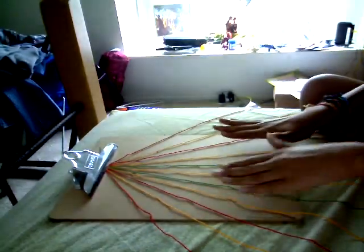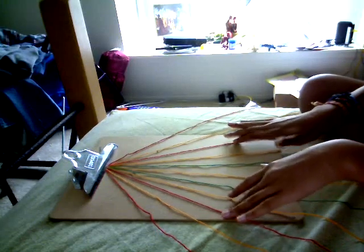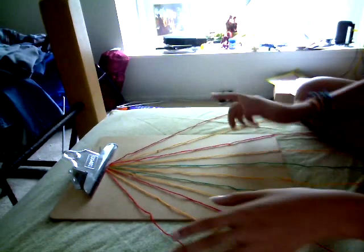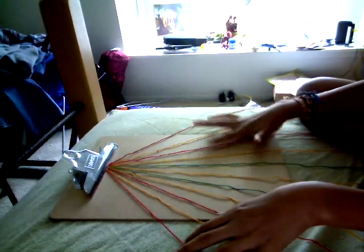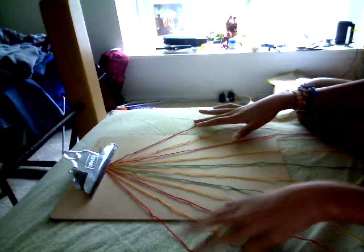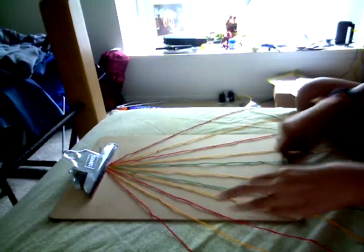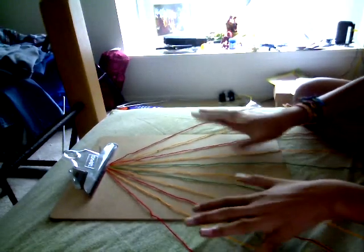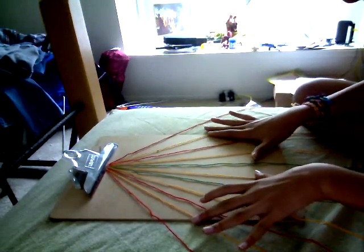So for the cherry colors, you have to have red or any other color you want, but I chose red. For the cherry color, you have to have four strands of that color. And then for the leaves, you have to have two strands of that color. For the background, you have to have five strands of that color.